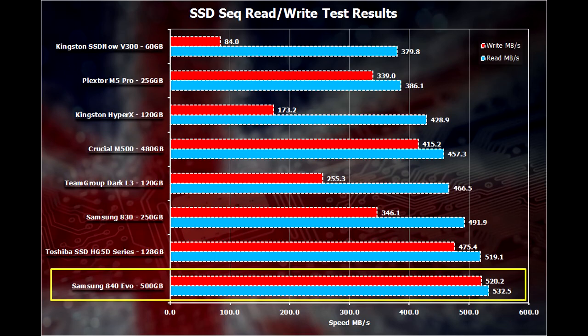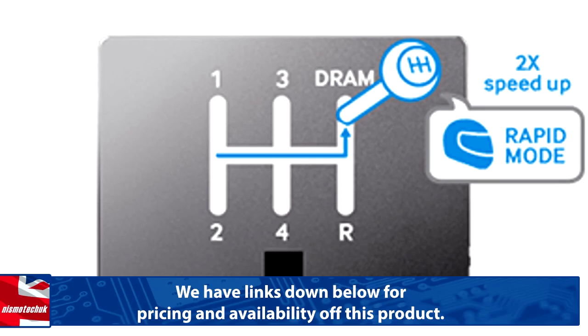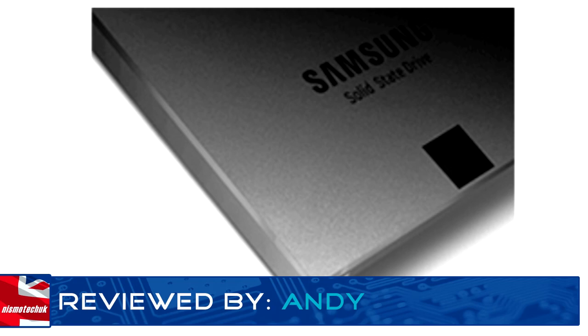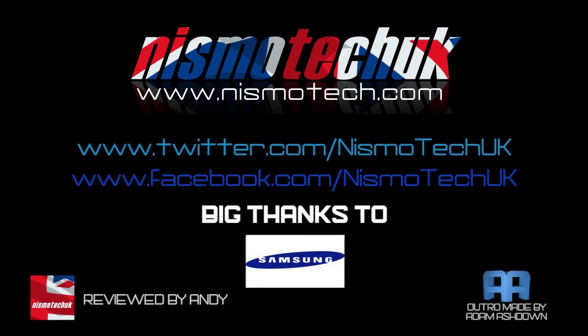If you are considering purchasing the SSD, there is a link down below to where you can find the most current and up-to-date prices on the Amazon website, so make sure you give that a click and see what the current price is. We hope you liked the unboxing, overview and testing that we did on the drive. Please leave a comment down below and let us know what you think. Full details and specifications on this item can be found at our website nismotech.com, along with all the links for purchasing. You'll also find our latest reviews and current giveaways, plus a lot more. We look forward to seeing you in our next review.